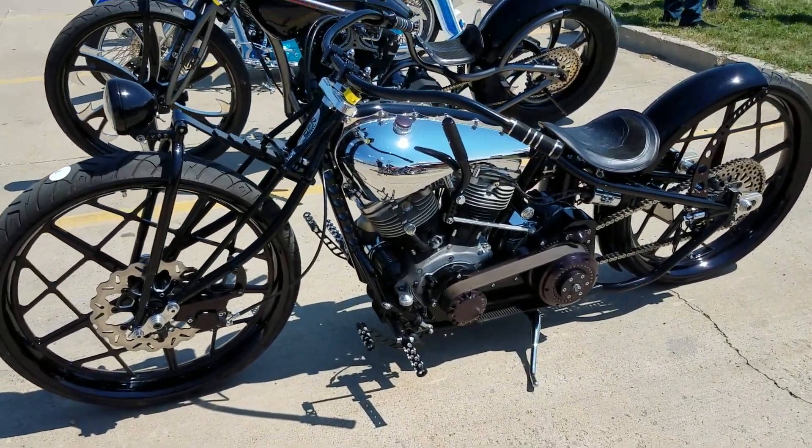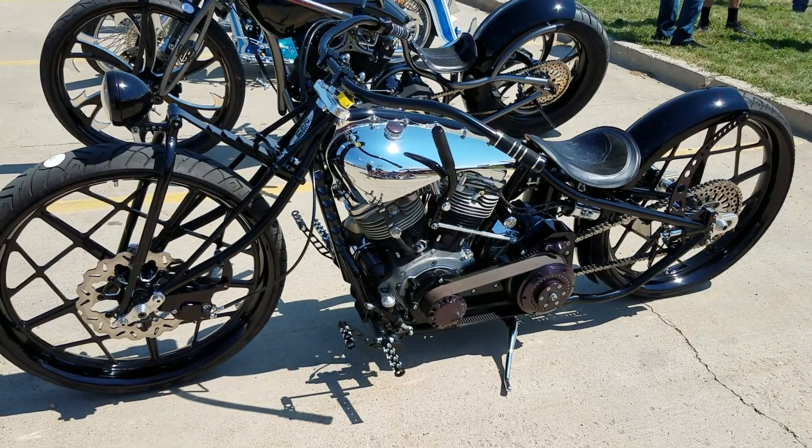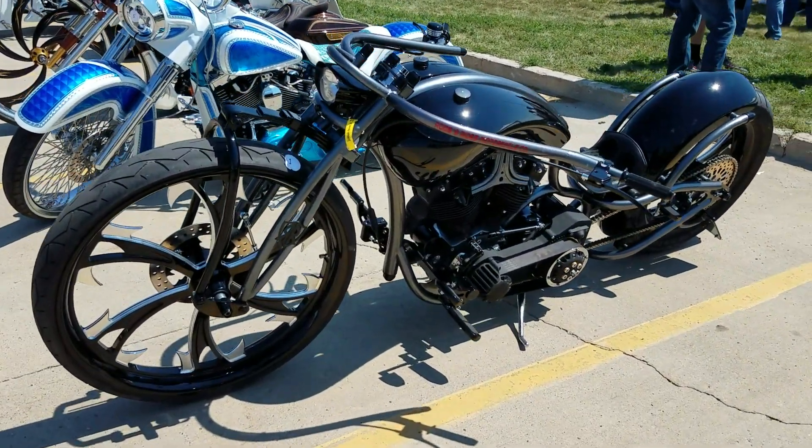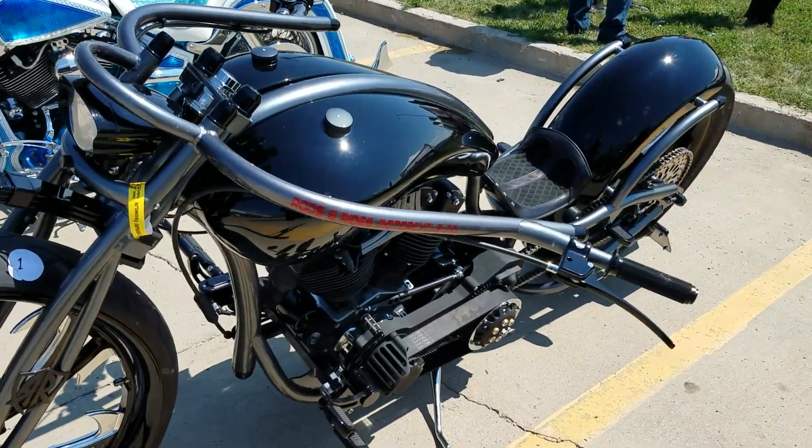This one's got a hand shifter and what looks like a foot clutch. Big pullback sweep bars — look at these handlebars, how far back they come.